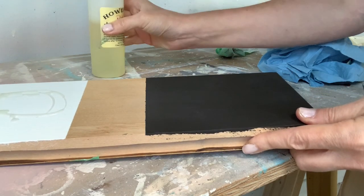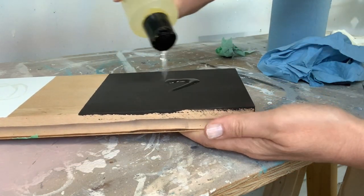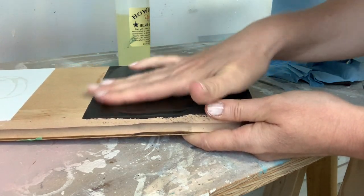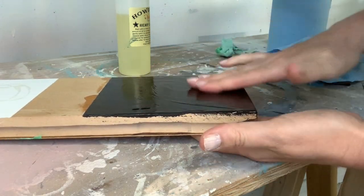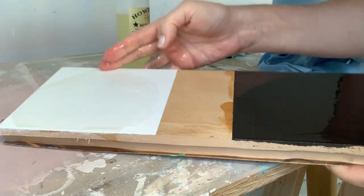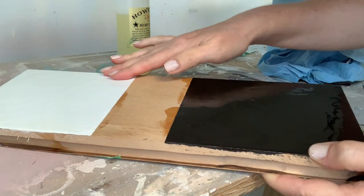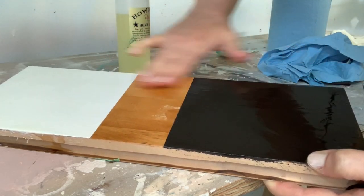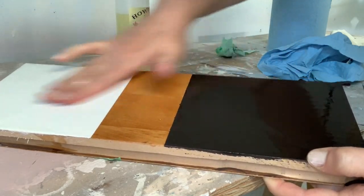I painted half of it white and half of it black, and here I am applying the hemp oil with my hands — it's that natural and gentle. I don't really recommend it because you're going to use more product, whereas a brush or shop towel uses less. But I did want to demonstrate that it is safe and natural to use on your hands, and how great it goes over chalk paints, milk paints, and any porous paint that it can sink into — it makes for a fabulous top coat.